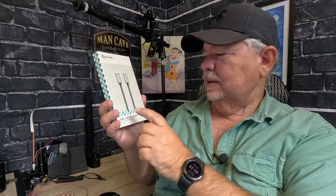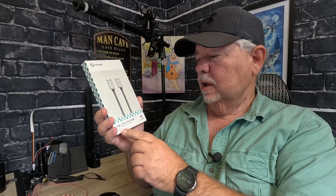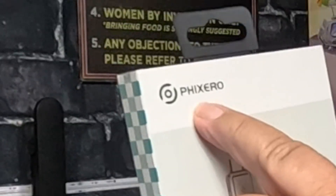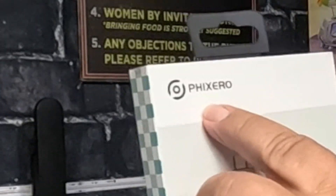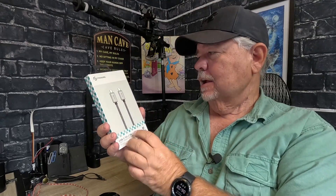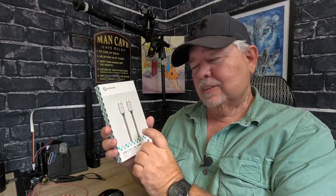I just got in these USB-C PD 240 watt fast charging cables from Phixero. It says on the back 480 megabytes per second. Let's get it opened up and check them out.